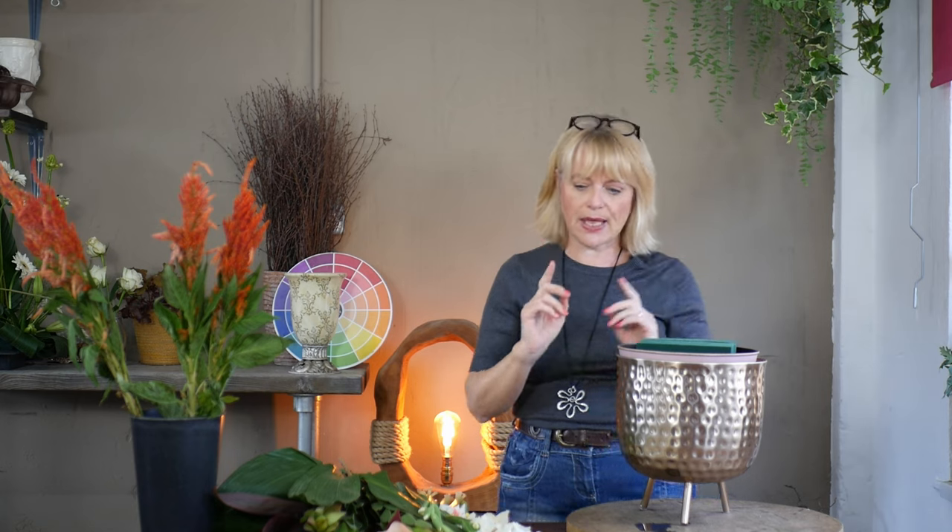I've got an idea in my head of how this design is going to work out, but I don't know what shape I would describe it as — so as it progresses you can see how well it comes together. I do have quite a lot of foliage for this arrangement and they are flowers that you probably won't be able to get in the supermarket, but you could order them from your local florist shop or, if you're lucky enough to have a wholesale account, you can buy them from your wholesaler.